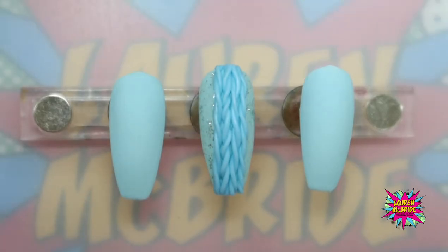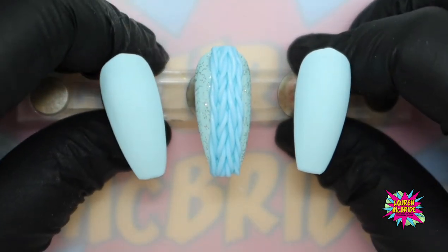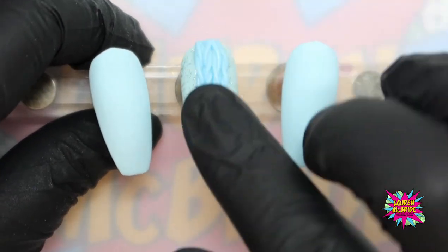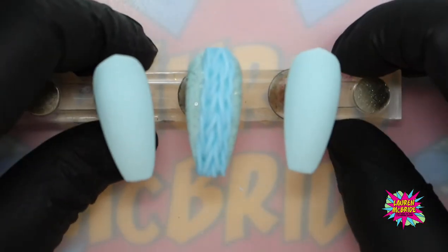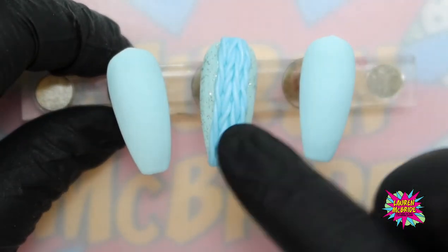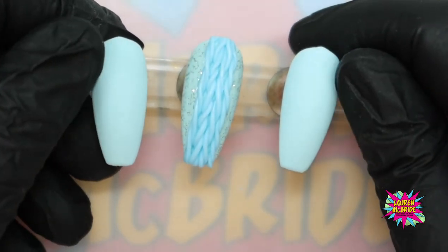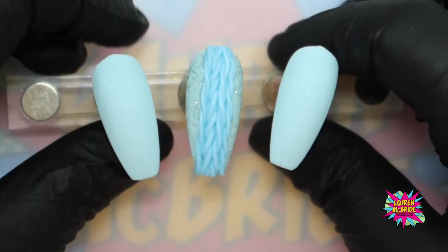Welcome to my winter knits workshop. I've already created a feature nail in the center using the Get Nailed by Lauren McBride carving gel to create a knitted effect down the center of this nail, and on either side of this feature nail we are going to do a bobble hat and a set of mittens.